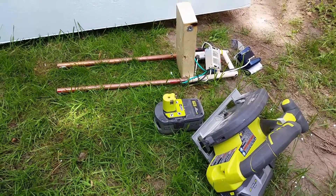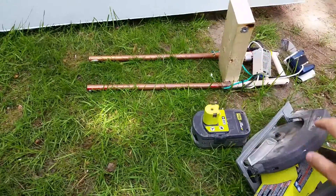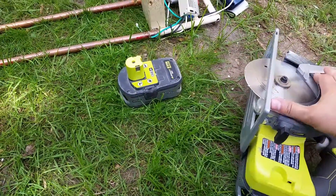If you want more details on how I've built the hotwire cutter, you can go on my Instructables. Same for the circular saw blade — I've actually already shown that in another one of my videos, so you can go and see that.